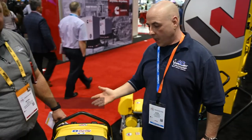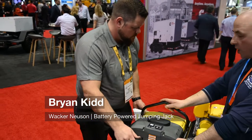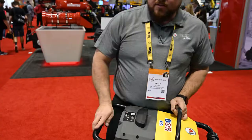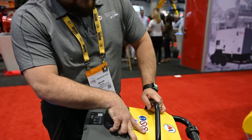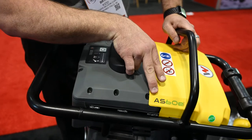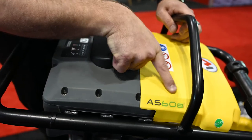We're here with Brian from WACKER, and he's going to tell us about battery-operated jumping jack and plate tampers. The battery-powered jumping jack model number is AS60E — it stands for electric stomper in German. It's an electric rammer with 60 kilonewtons of force, and E is for electric.